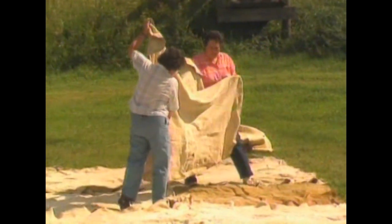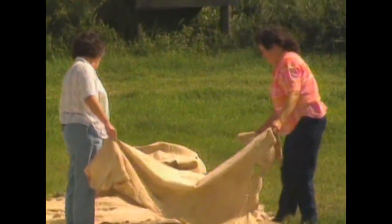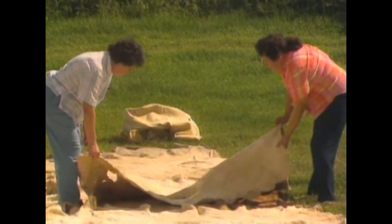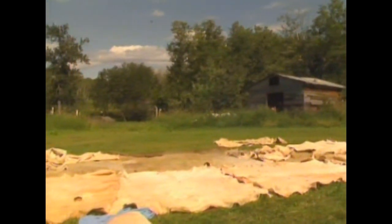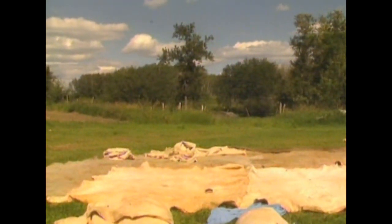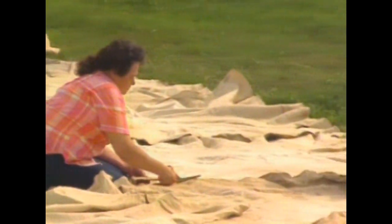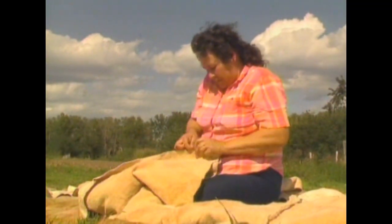People making a teepee cover require a pattern. We have used my mother's canvas teepee cover. The top of each hide is placed upward on the pattern. This 15-hide teepee has three lengths of hides from top to bottom. We arrange the buffalo hides over the pattern so little cutting is required. We number them and sew them together from top down.